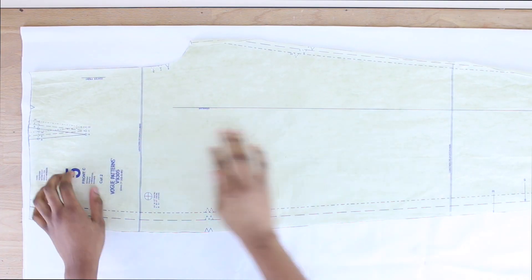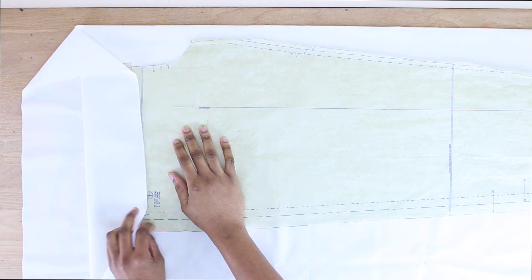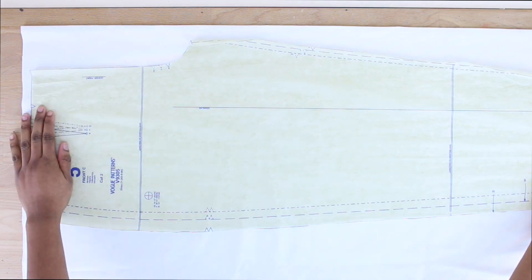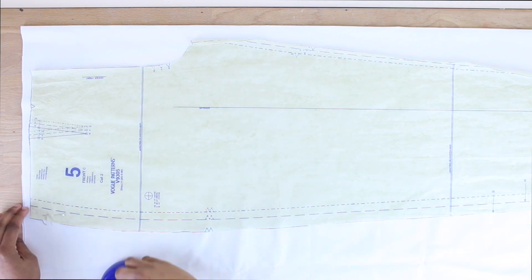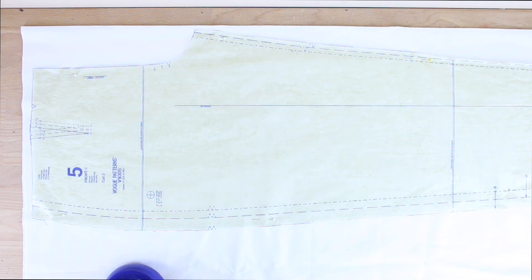Now I'm going to cut out my front pattern on my fabric. You want to make sure to place your fabric on the fold so you can cut out both pieces simultaneously. I'm going ahead and pinning the pattern on the fabric so I can cut it out nice and neat.